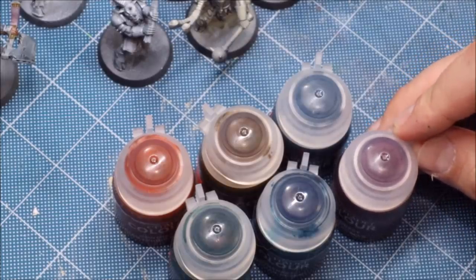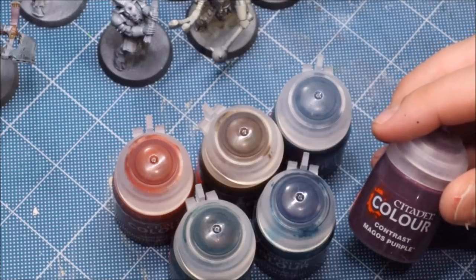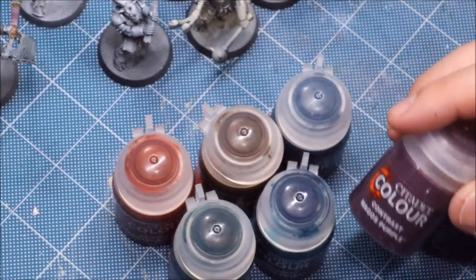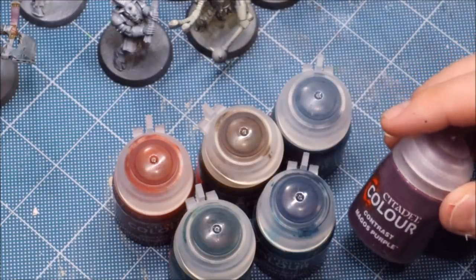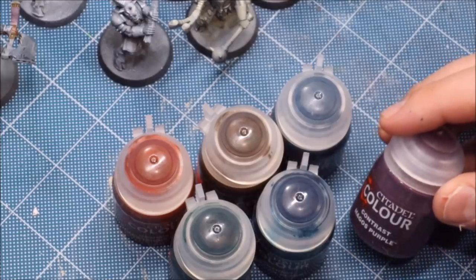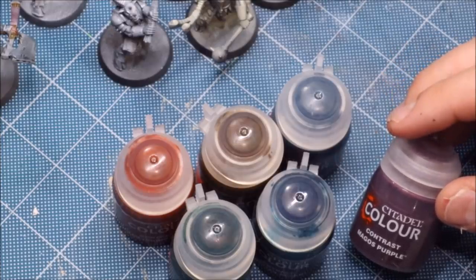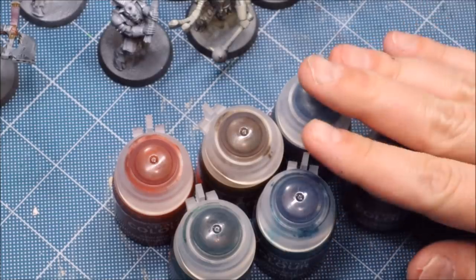The more water you add, the more you're weakening the effect of the medium and its ability to have that natural flow, pull, and shrinkage. The same thing happens if you mix in normal paints — you've added medium that isn't reacting the same way, so you'll see less of that contrast effect. It doesn't break the paint; you can still use it. Just be aware of it and adjust your techniques accordingly.